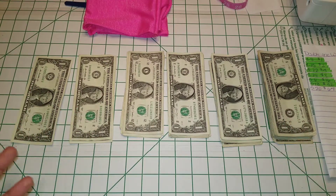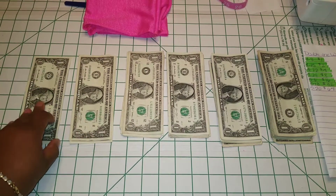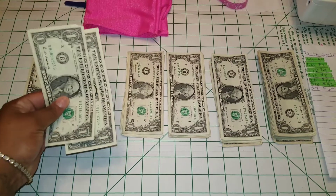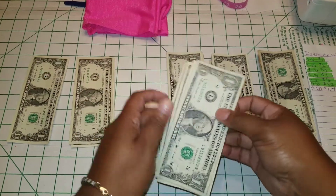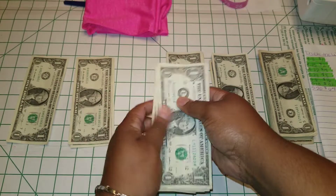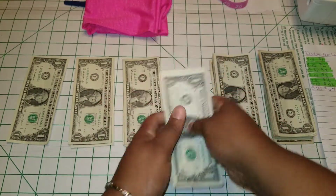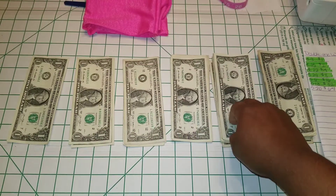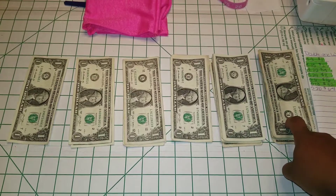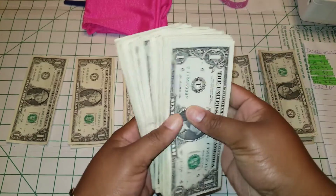What I'm doing is I double the amount from the week before. On the first week I started with a dollar, the second week two dollars, the third week I double up to four dollars, the fourth week eight dollars, the fifth week sixteen dollars, then thirty-two dollars. So this week I have to put in sixty-four dollars.